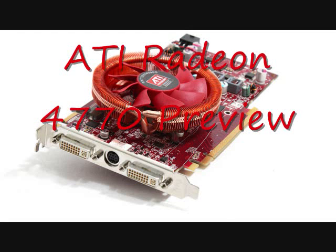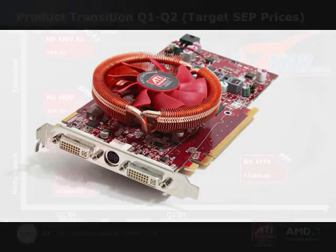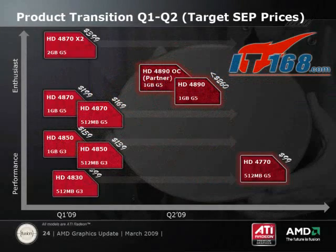Hey guys, today I'm just going to do a preview of the ATI Radeon 4770 graphics card. Now, keep in mind this is just going to be a preview, but I'm going to include some preliminary benchmarks. So let's start off by looking at ATI's roadmap for quarter one and quarter two of 2009.